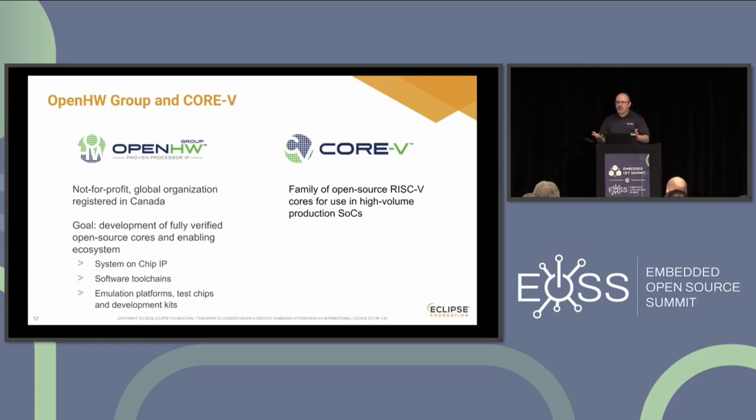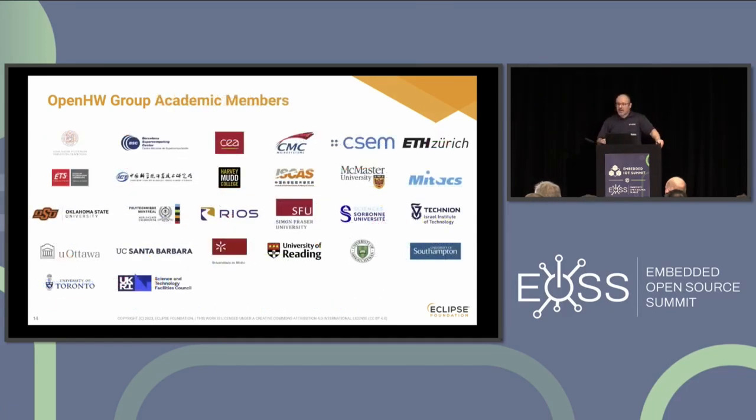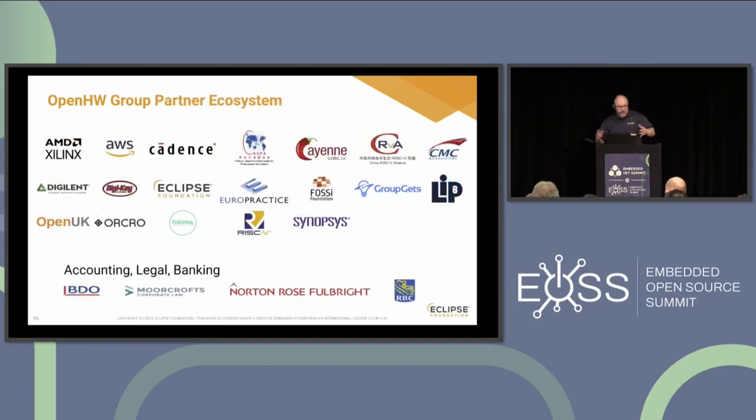Core 5 is the first family of cores that Open Hardware Group put together as their initial effort, and it's still going strong. There are plenty of members in Open Hardware Group — you can see the strategic ones at the top of the slide — including plenty of commercial organizations, as well as universities and research centers doing work around this technology. The Eclipse Foundation is proud to work with Open Hardware Group to facilitate and enable this ecosystem.